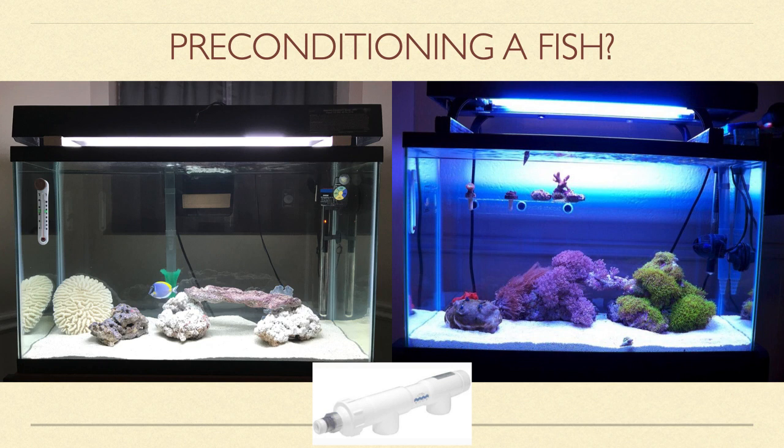I also recommend utilizing some type of disease management, such as a UV sterilizer, just in case your new fish is harboring pathogens. This should keep any diseases in check until you are able to run the fish through a proper quarantine. Another option is to give any new fish either a formalin or hydrogen peroxide bath before it enters the conditioning tank.